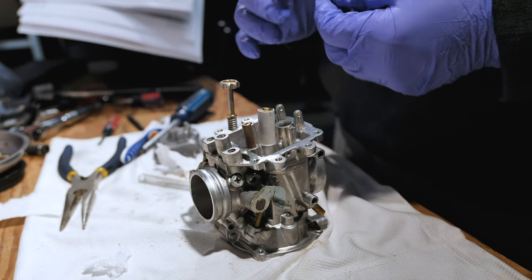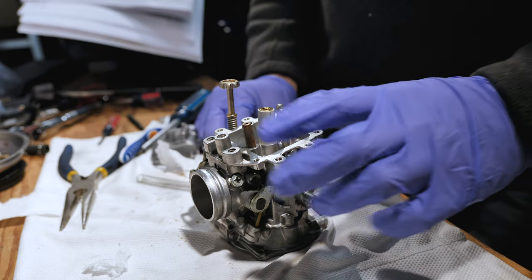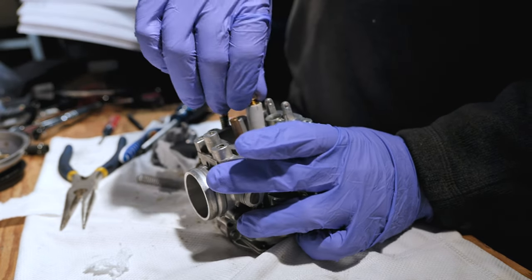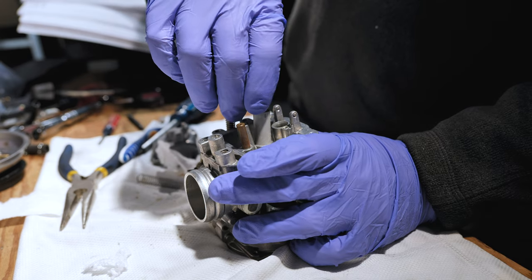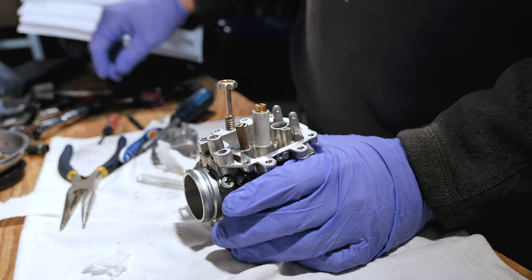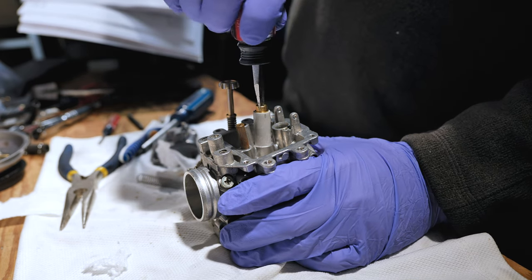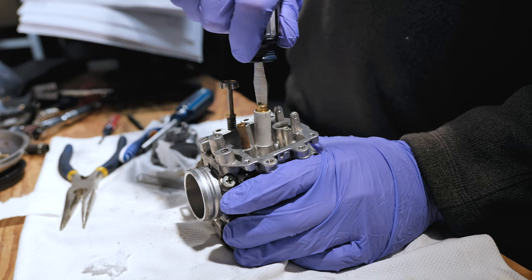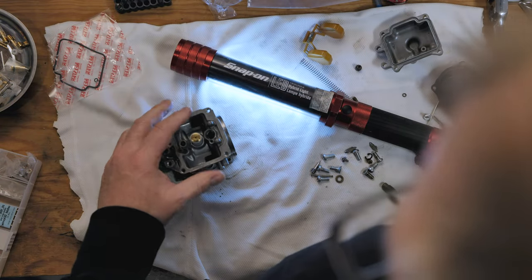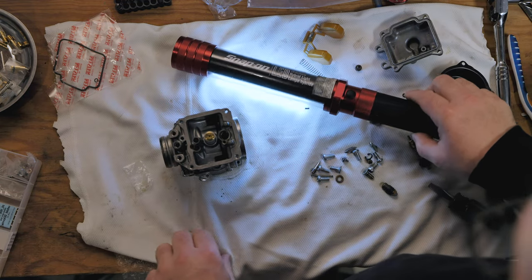There's the one that we want. This is a 130 and it is going to go right in here. We can thread that in right now. These don't need to be super tight — obviously tight enough that they're not going to come loose, but super tight is not necessary. There we go, that's in there. That's the first one.